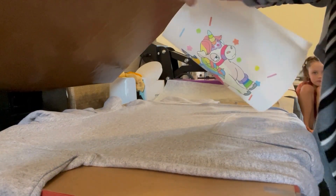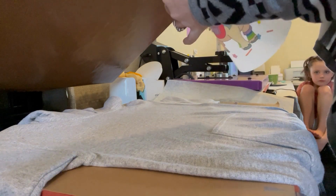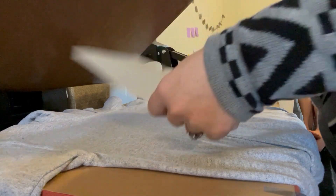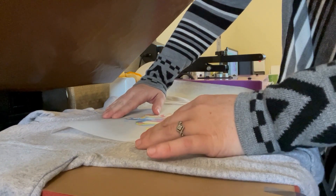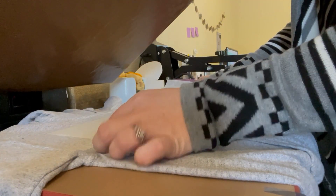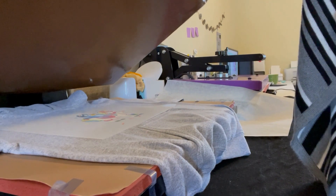Here we are, we've got our hoodie pressed, nice and flat. I'm going to take this design and fold it exactly in half and just pinch the top so that it marks the center. On my hoodie, we're going to go a couple of finger widths down — about three finger widths — toward the center. I'm going to center it here and we're going to push it in and press at 310 degrees for 20 seconds.